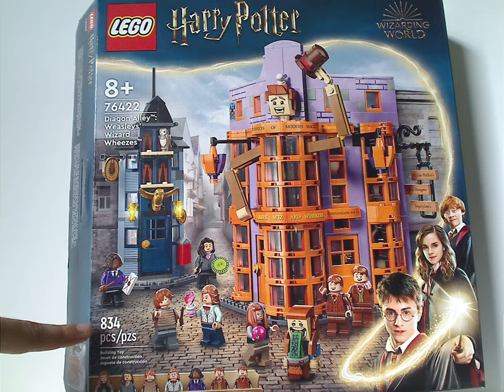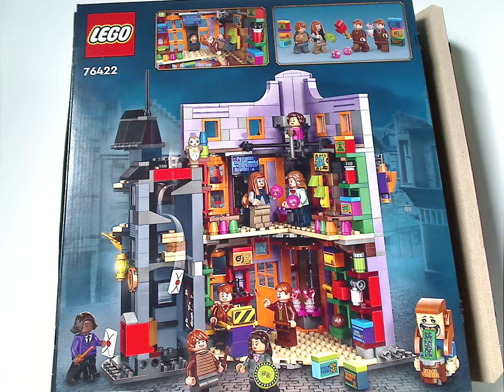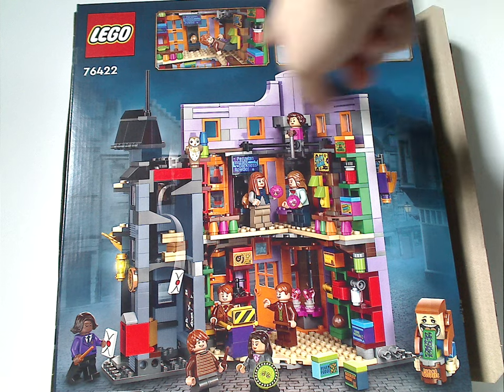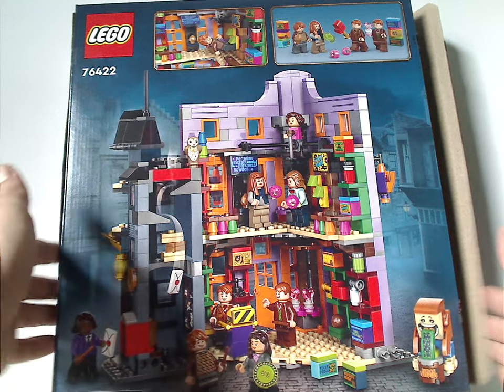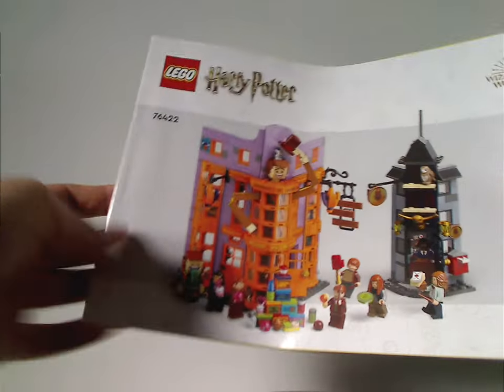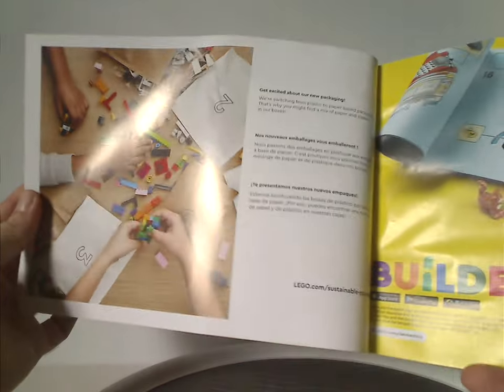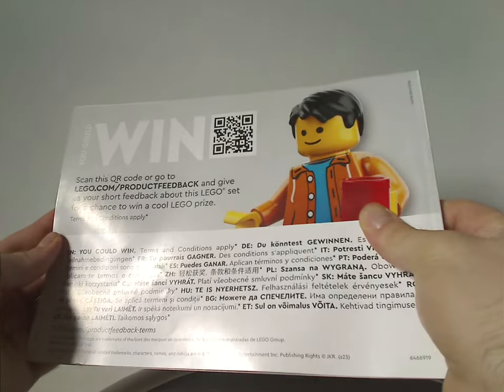The set has 839 pieces. On the back we see different views and interior views of the set, pictures of the minifigs, and the Lego website. The instruction booklet has the same odd rendering style we've been seeing since last year, info about Lego's transition to paper bags, an ad for the Lego Builder app, and how to enter the online survey.